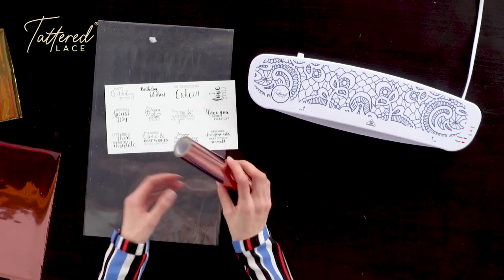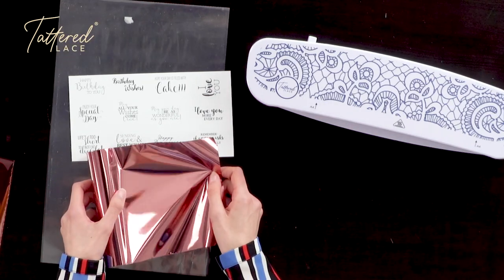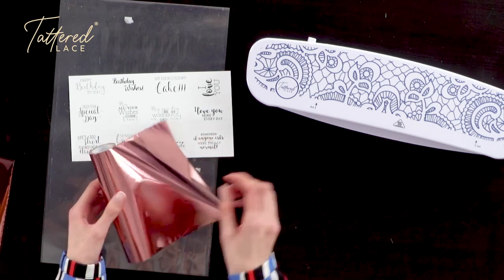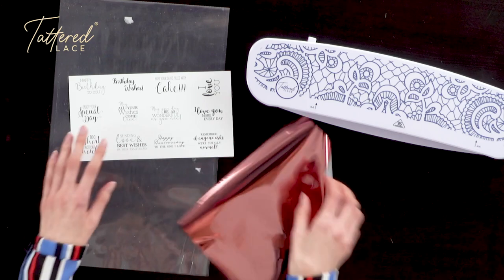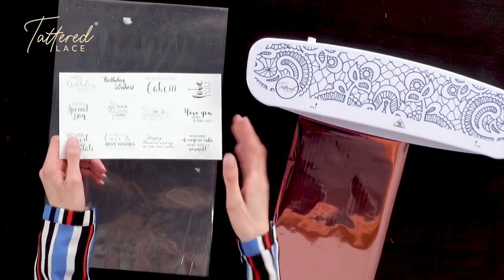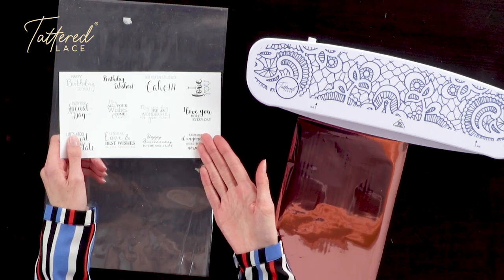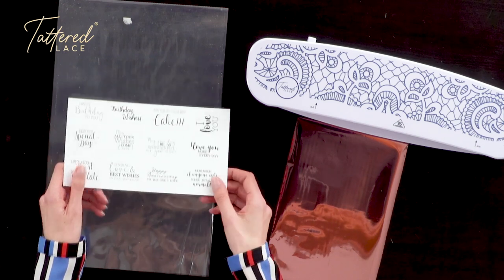I've taken some of this gorgeous rose gold foil — all you need to do is just cut it down to size, to whatever size you'd like to cover your chosen design. I've just trimmed out three rows of sentiments from the sentiment pack. Of course you can foil as many as you like at once — you could fill a whole A4 sheet or just foil one or two, it's totally up to you.